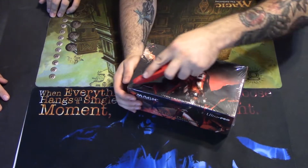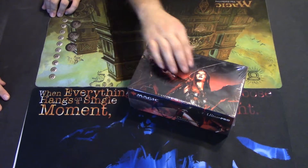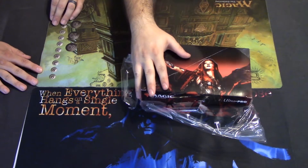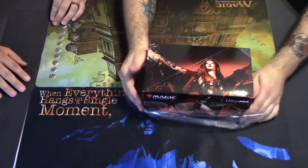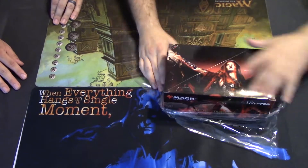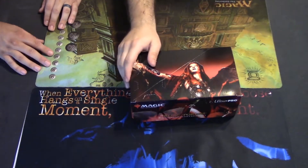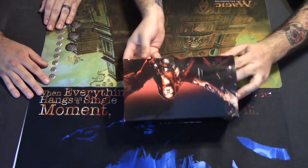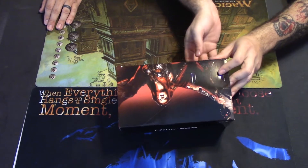Super excited! All right, let's go ahead and bust into this box. Open this bad boy — make sure you handle your cutting tools with care. You don't want to cut yourself open while you're opening up your Relic Tokens. All right, here we go. I have no idea what this looks like; I haven't played Magic in years.